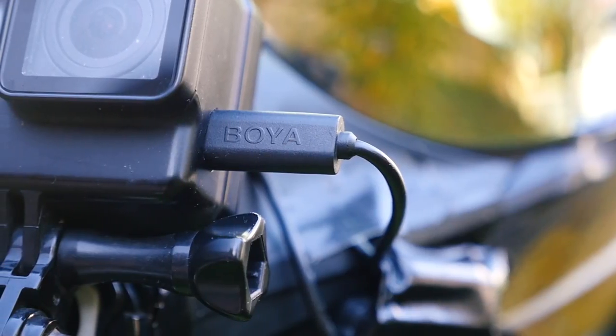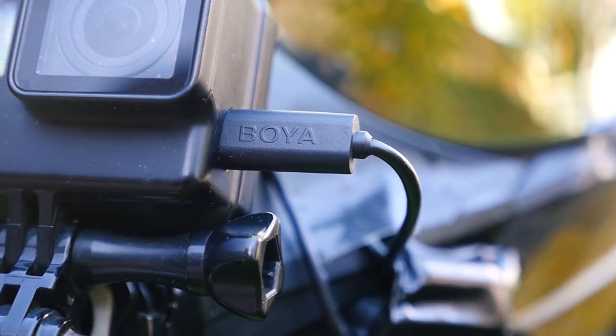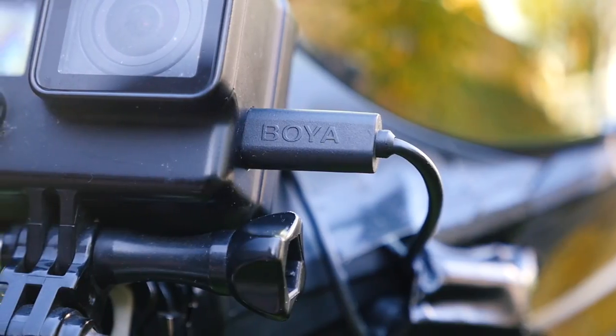I bought this adapter on eBay for a few bucks, and there really isn't much more to it. It's an adapter. It adapts.